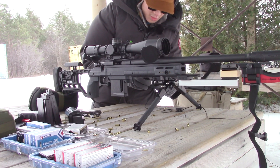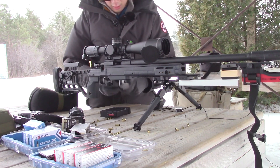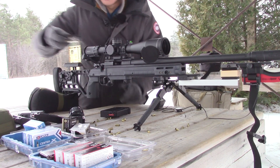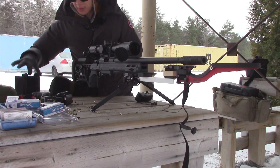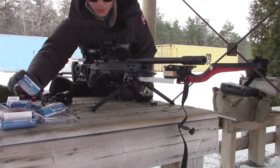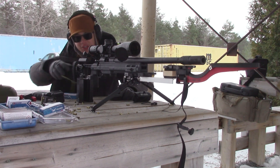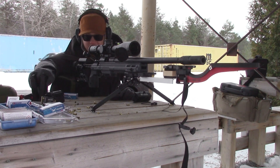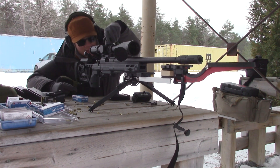Alright, let's reset this and go to Center X. I have three loaded mags and we're shooting Lapua Center X. I did change the camera angle just to kind of keep it fresh, and we'll start back at 50.